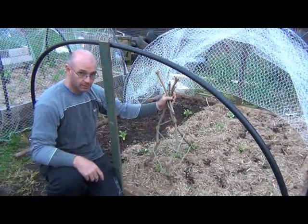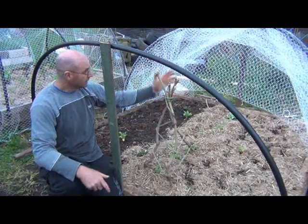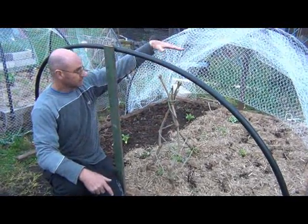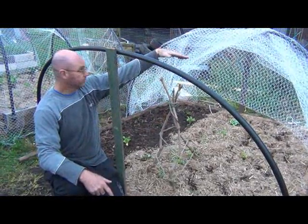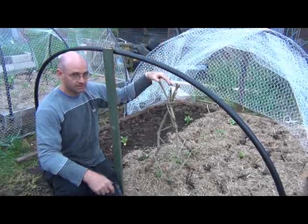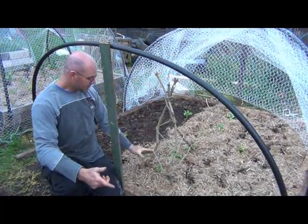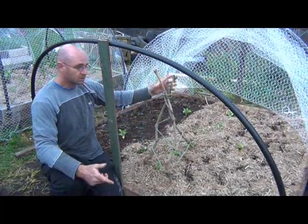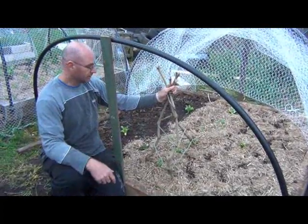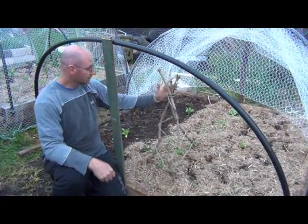Now you can make this whatever height you like — you're only limited by the length of your stick. I've only made it this high because it's nearly at the top of where the bird netting will go over, so there's not much higher I can go anyway. But this will be high enough for these peas to climb up and give them a structure to climb up.